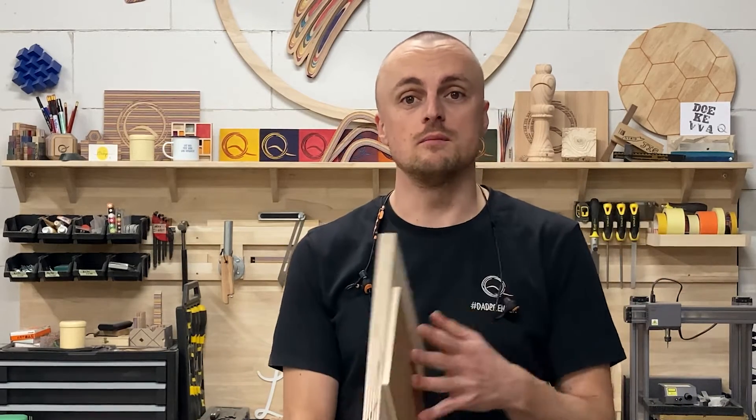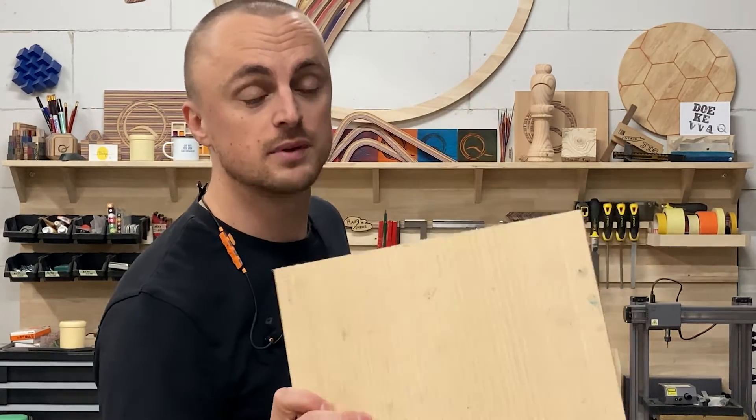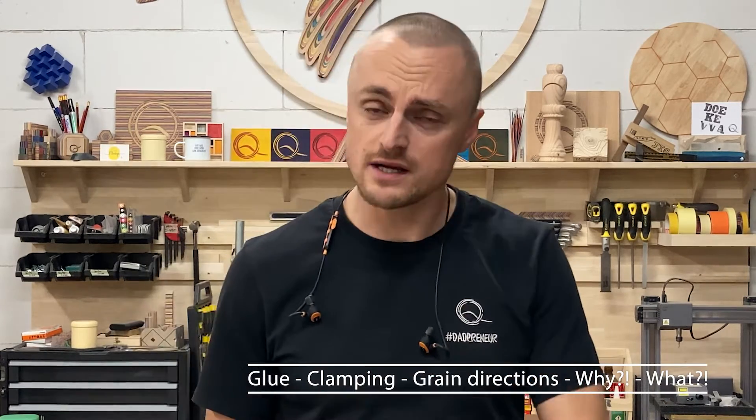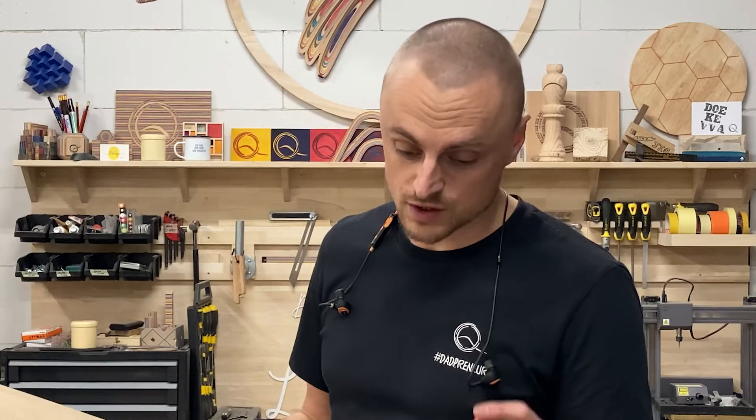My name is David and today we're going to be making plywood - not just your regular plywood from the DIY store. We're going to go extra fancy and make rainbow wood, which is basically plywood made out of colored veneers. I'll show you tips and tricks about grain direction and glue, and in the end I'll show you some possibilities of what you can do when you make your own plywood.